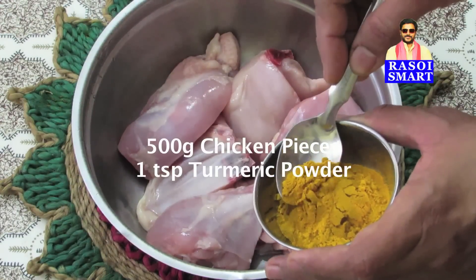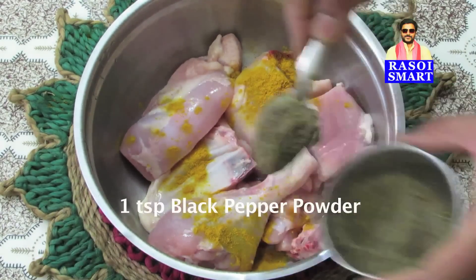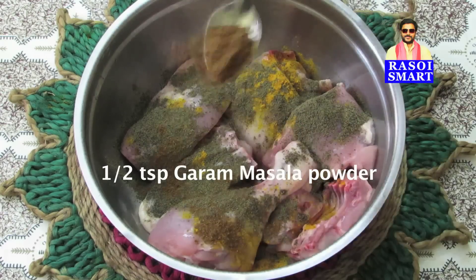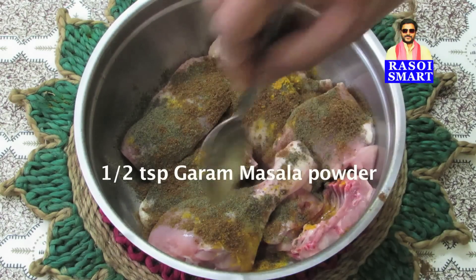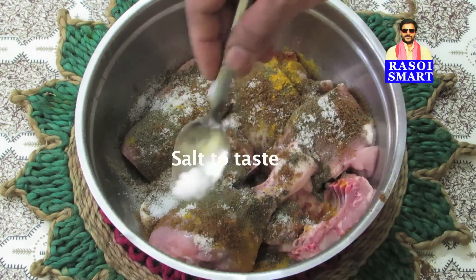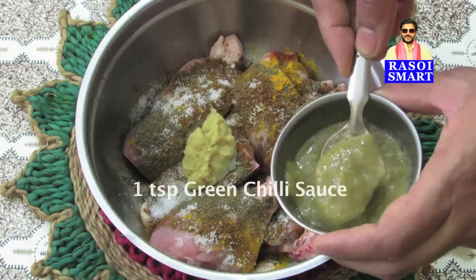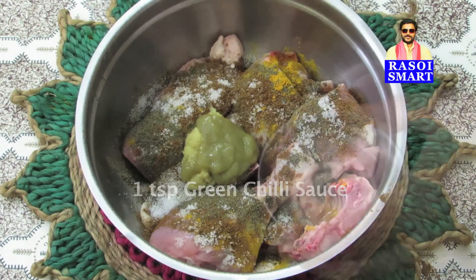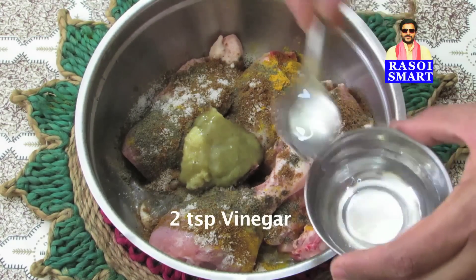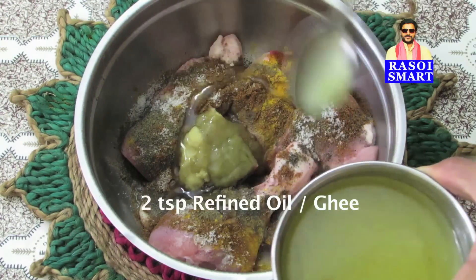Step 1: To 500 grams of chicken pieces, add 1 teaspoon of Turmeric Powder, 1 teaspoon of Black Pepper Powder, half a teaspoon of Garam Masala Powder, salt to taste, 1 teaspoon of Ginger Garlic Paste, 1 teaspoon of Green Chilli Sauce, 2 teaspoons of Vinegar, and 2 teaspoons of Refined Oil or Ghee.